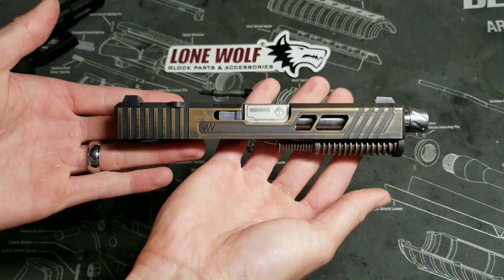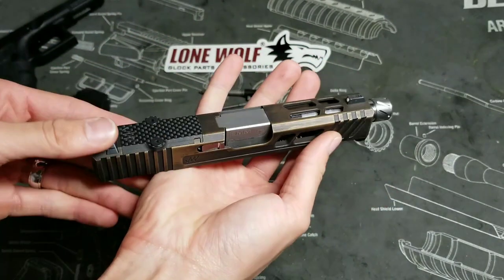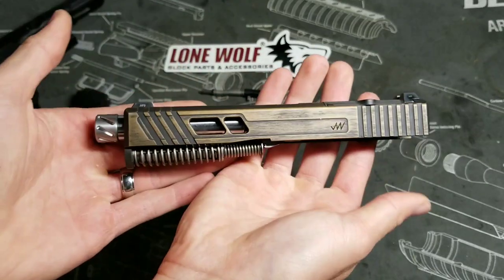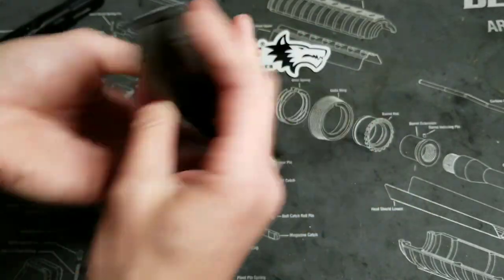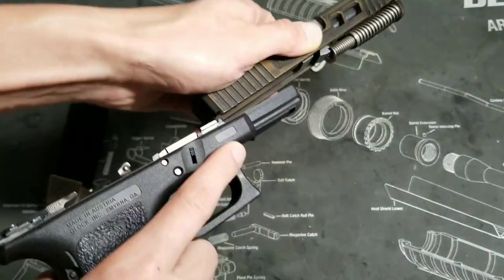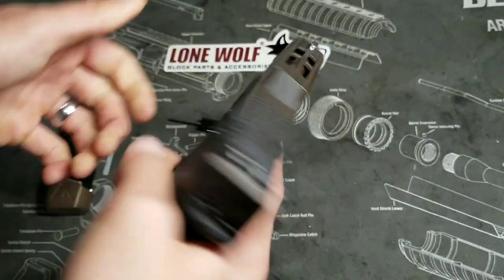The slide work on this was done by Jaeger Works — they did an absolutely fantastic job. We're going to be adding a red dot here soon, but I just have to stop sometimes and admire the work they did on this. Then you can go ahead and put your gun back together after you're done admiring it.